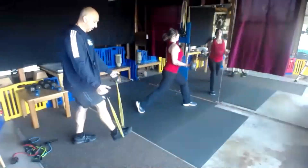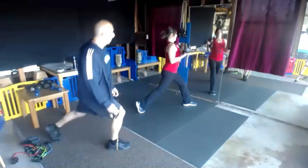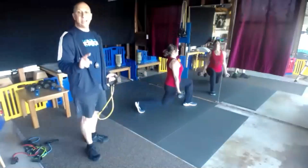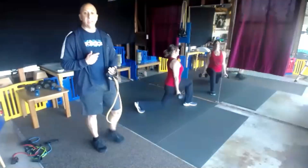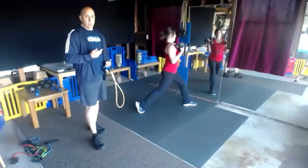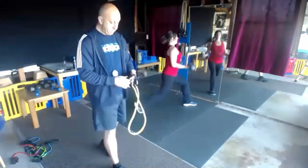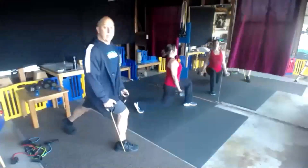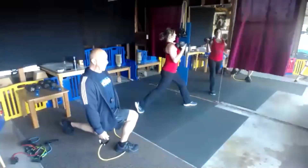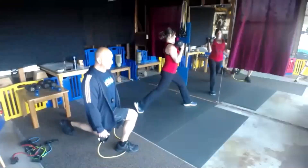Up and down. As you're coming up, you're going to stay on one leg. Next round I'll switch legs, but remember what leg you're using. Really make sure this knee is straight down in line with that ankle — I don't want that knee to go forward. Protect that knee.